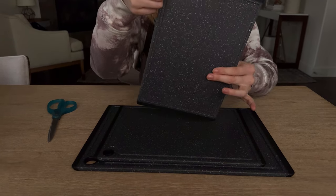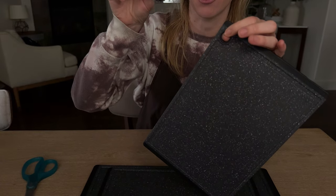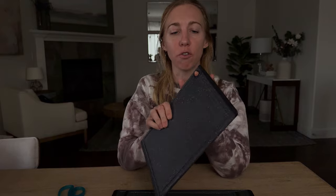They all have these holes here, so you can hang them if you want to have easy access. You could buy one of those magnetic hooks for your fridge and just hang them right on the side. So that's a really convenient feature.